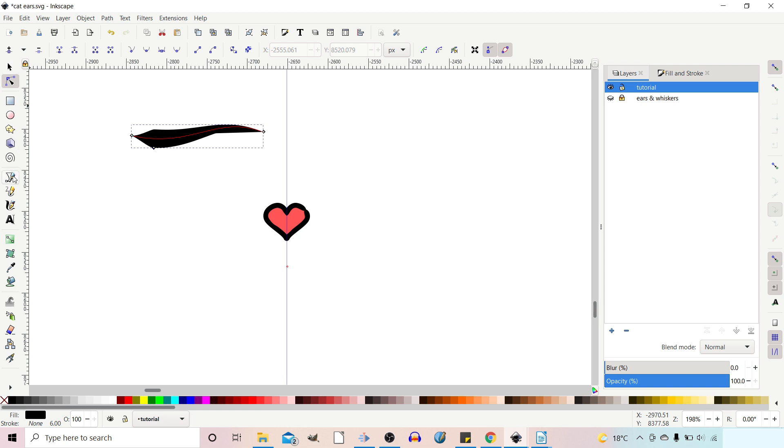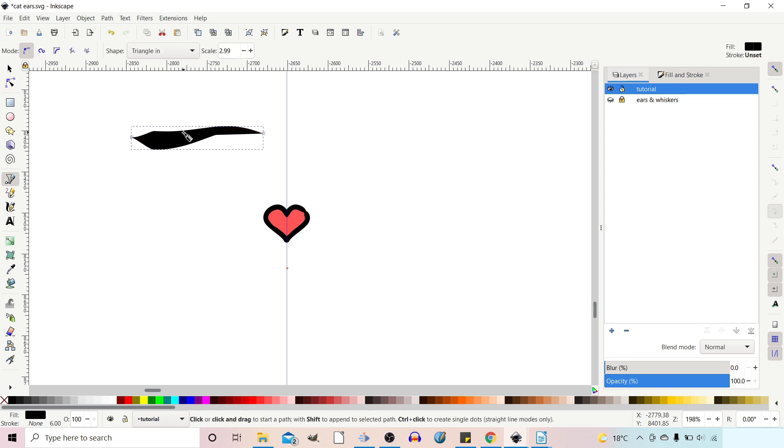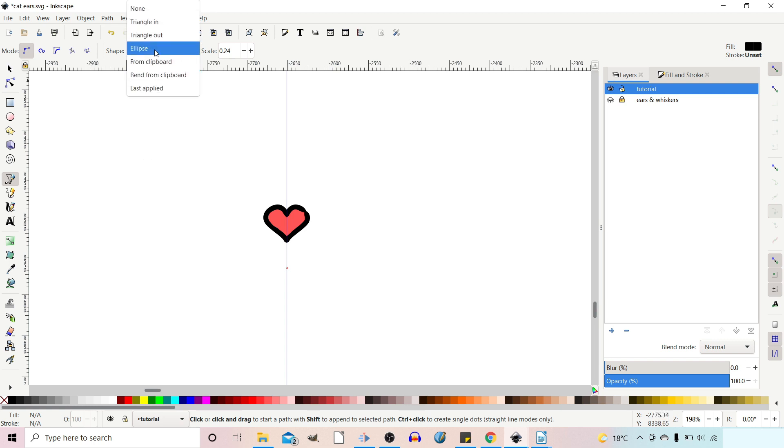So that's the Triangle option. But the one we're interested in — if we go back to our Bezier tool — you've got Triangle In, Triangle Out which is narrow end to wide end, Ellipse which drags an ellipse along your path, but the one we're interested in is From Clipboard. So if we click on From Clipboard, what this does is take a shape that you've put onto the clipboard and stretch that along your path. For now we're going to leave it as None so we can draw our shape.